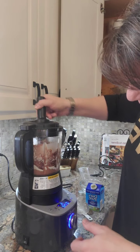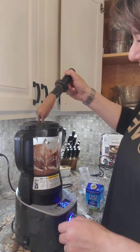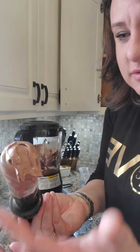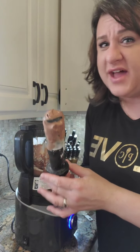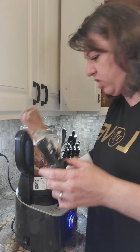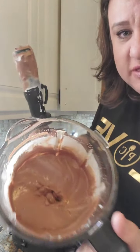I know you can't see it yet, but now we have a nice chocolate mousse. Oh yeah, guys, that's pretty awesome. See how nice and thick that is?